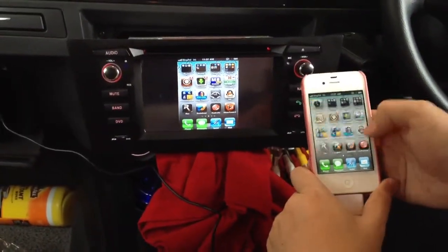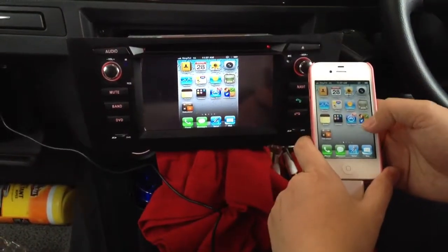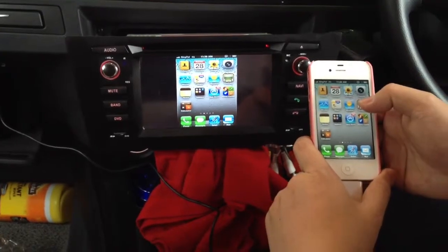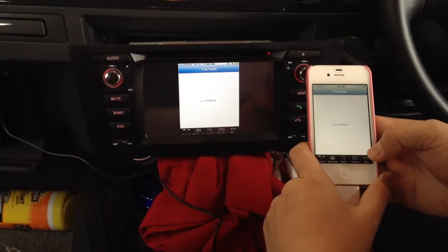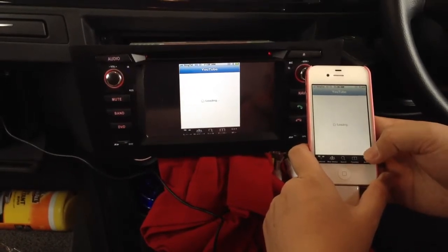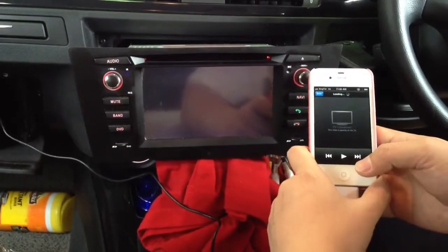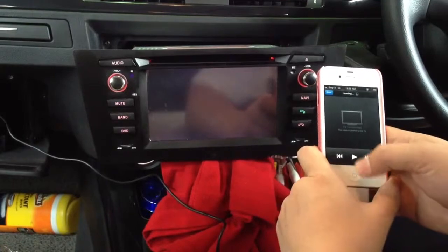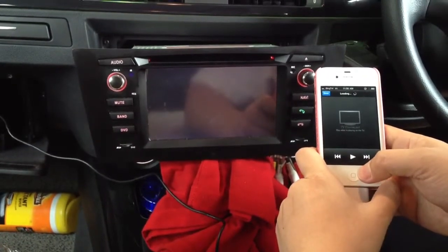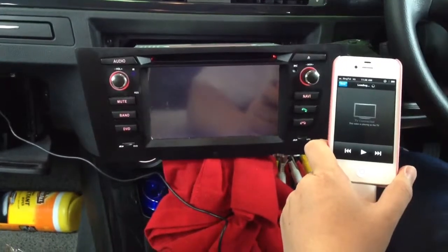Everything shown here can be displayed on this big LCD. For example, we can play YouTube on this head unit — if you choose anything to play. This one is using the 3G internet from the iPhone.